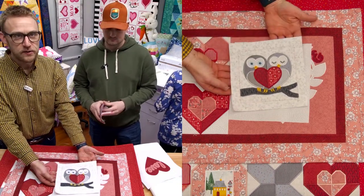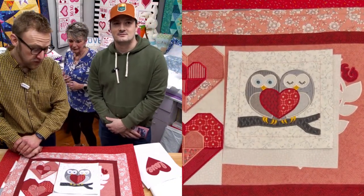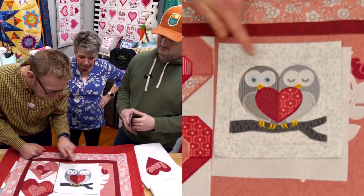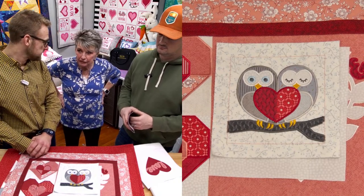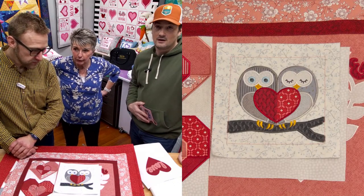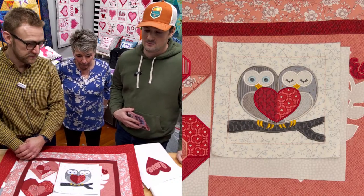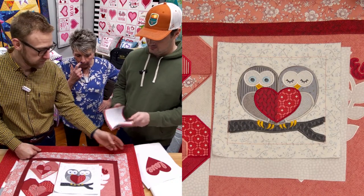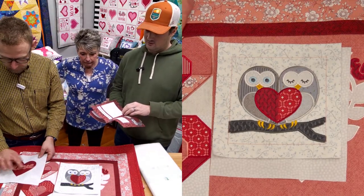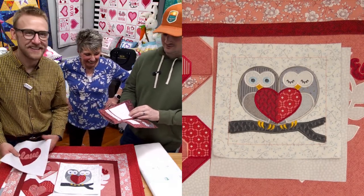The owls — a lot of you have been posting this on our Facebook group and they turned out really good. They even used metallic gold thread for the little feet and beak. I love brown and pink together — if you made those owls in shades of brown and pink, I think that'd be really cute. You can use your own fabric too. Keep posting to our Facebook group. This owl design is called 'I'll Always Love You' — I love the play on words.